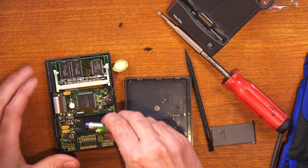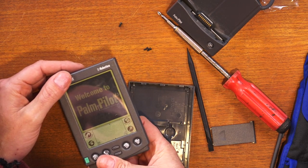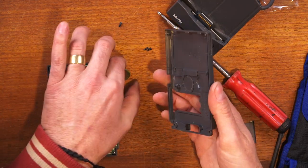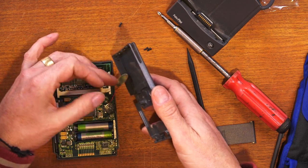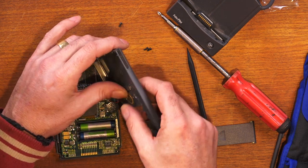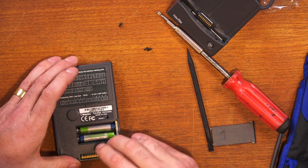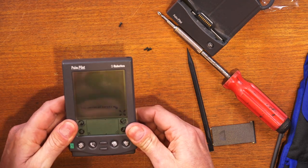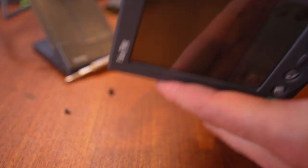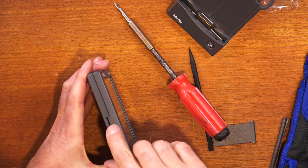The batteries are in and you can see it's working. While it's working, let's carefully put the back on and see if it stays working - try not to break these speaker wires again. That still looks like it's working - I'll do the screws up and we'll know for sure if it's going to work. Screws on and I've pinched the wire here.